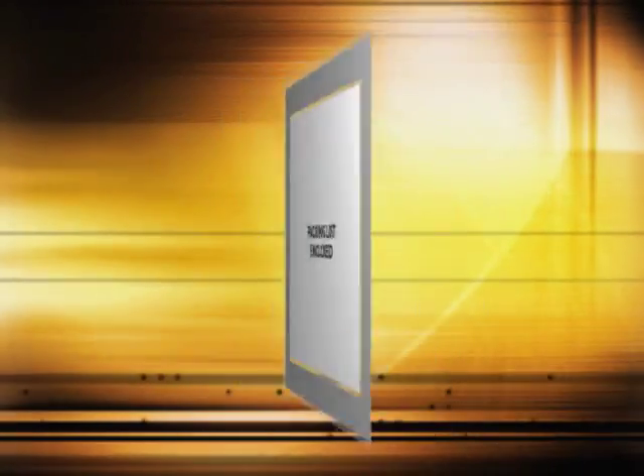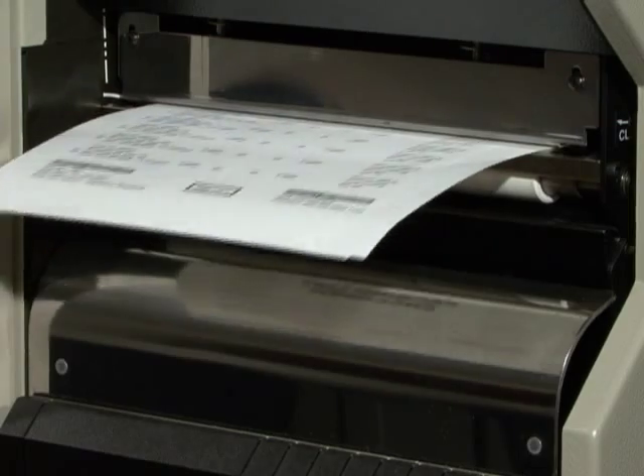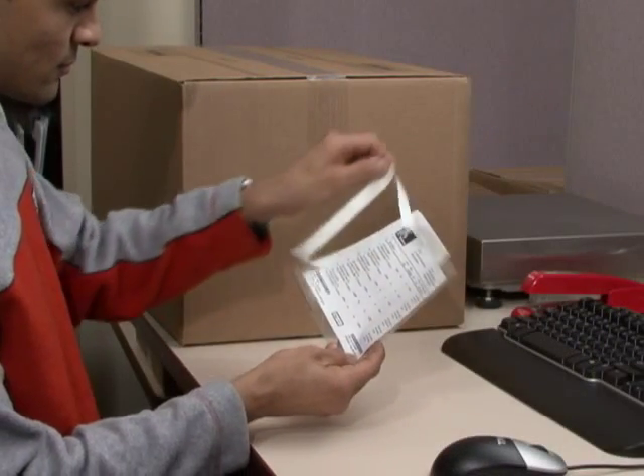Z-slip is a 5 by 5 and 3 quarter inch packing slip with an integrated peel and stick sleeve. As soon as it comes out of Zebra's rugged thermal printer, this all-in-one solution is ready to peel and apply.